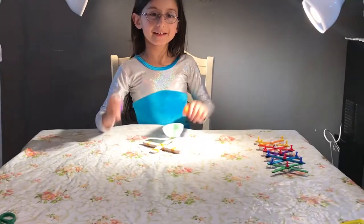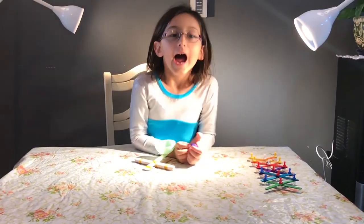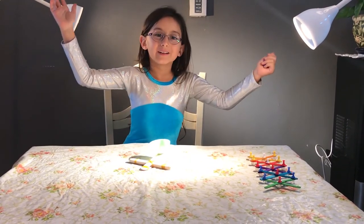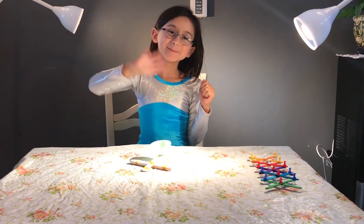And that's how you make a catapult. And to subscribe, this is Articraft with Lara Curry. Bye!